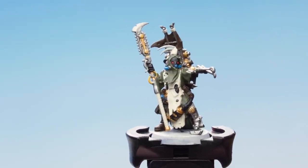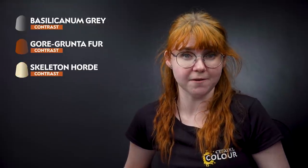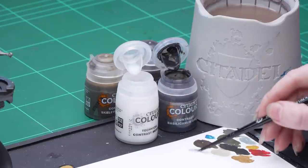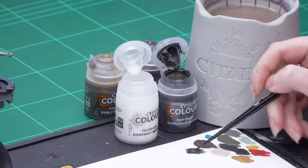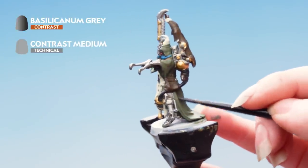With those base coats applied we're now going to move on to the contrast. We're going to use Bacillacarnum Grey on the green and brown areas as well as on some other details, then Gorgrunter Fur on the copper areas, and finally Skeleton Horde on the cream areas. All contrast paints will be thinned down using contrast medium. I'm taking three parts contrast medium onto my palette, then one part Bacillacarnum Grey and mixing together, making sure my brush isn't overloaded, and applying that onto the green areas, then the silver, any black areas, the eyes, and the pipes.